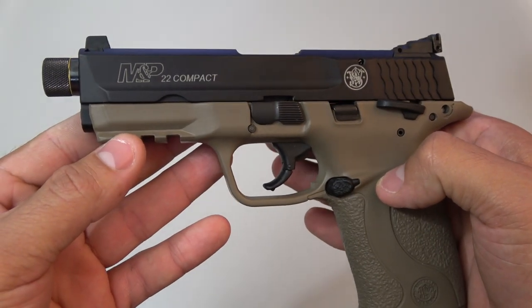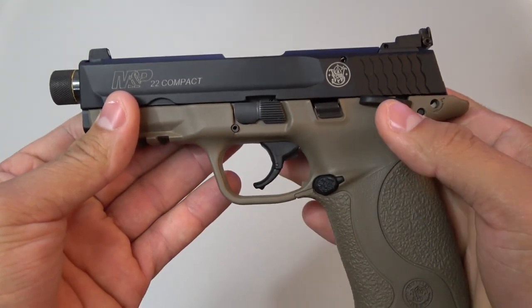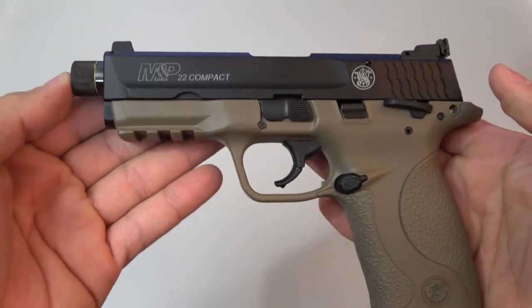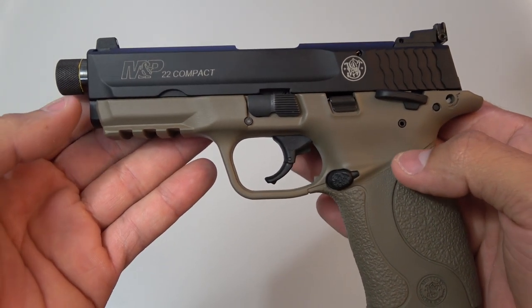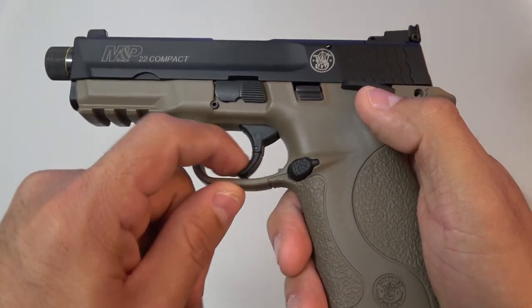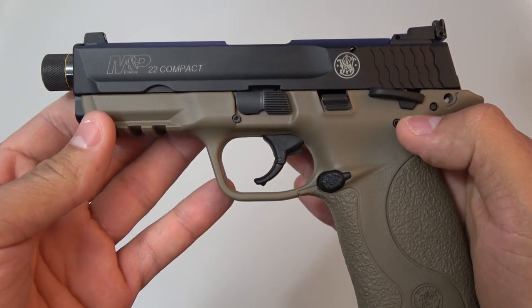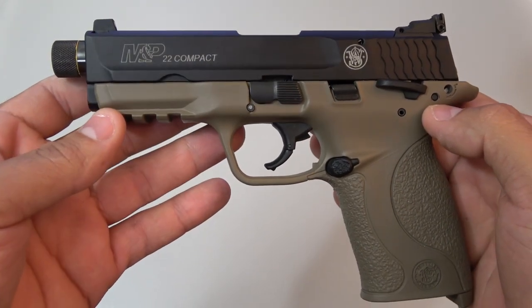The M&P 22 is a blowback-operated firearm, so the recoil spring is the only thing that keeps the slide moving back and forth. There's no barrel locking whatsoever, and pretty much every other 22 on the market today is a blowback-operated firearm. The trigger breaks around six pounds, and right here you have the safety that is reminiscent of all the centerfire M&P models. There are actually a couple of safeties on this pistol — if you're a safety nut, you're gonna love this.